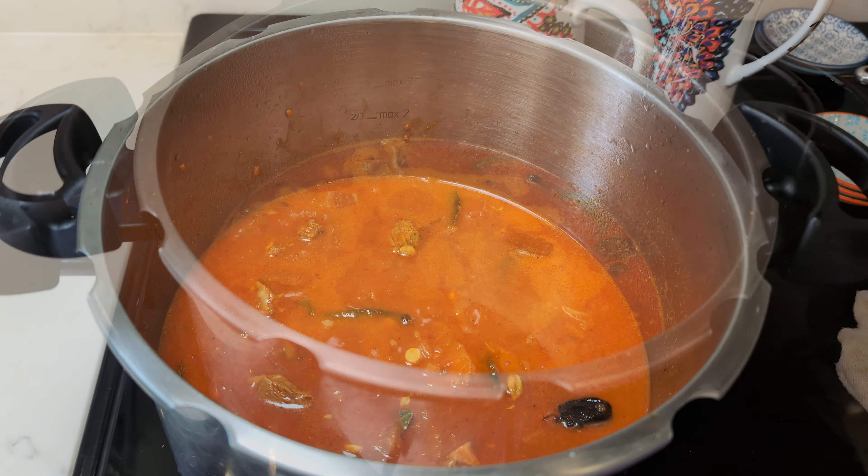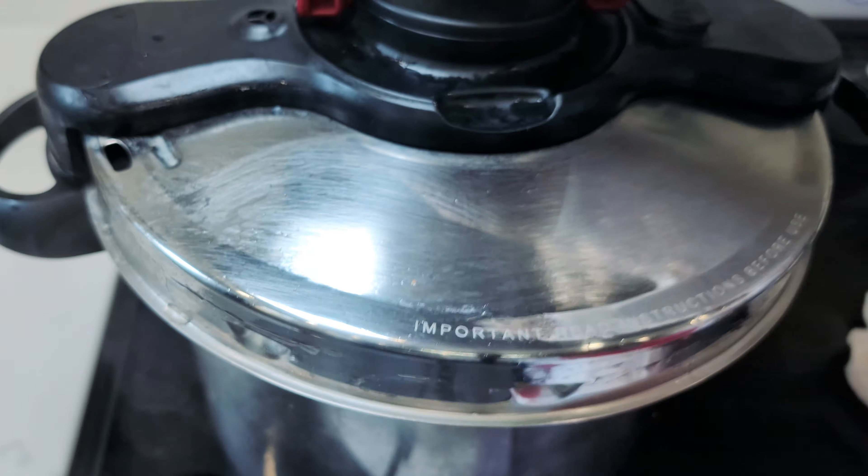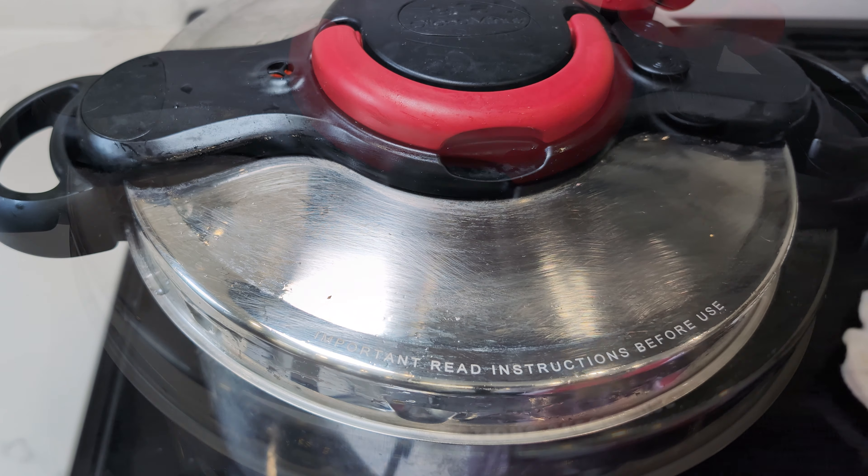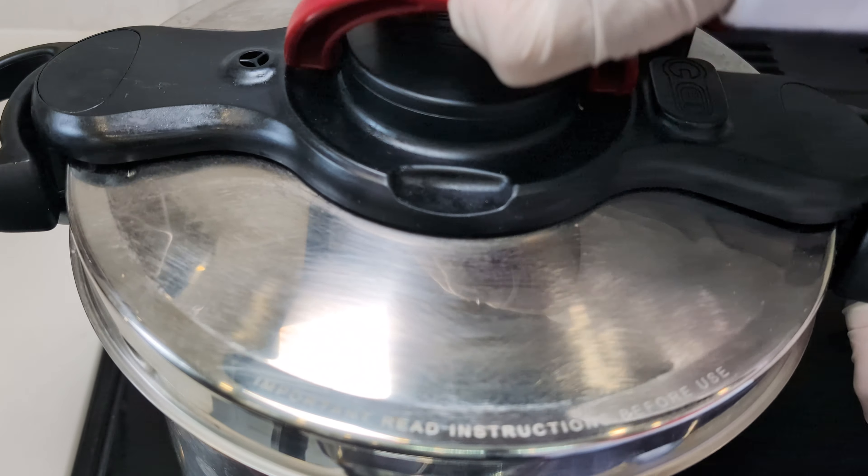Bring it to a boil, seal the pressure cooker, and increase the heat until it reaches its pressure. Once fully pressurised, lower the flame and let it simmer for a blissful 45 minutes.